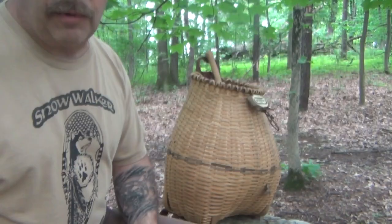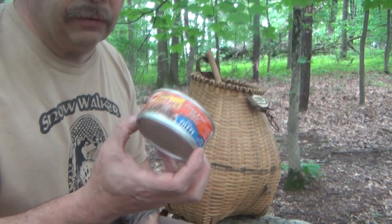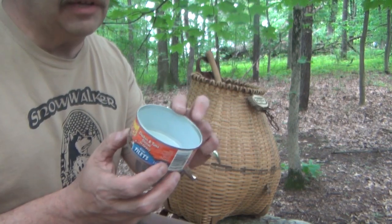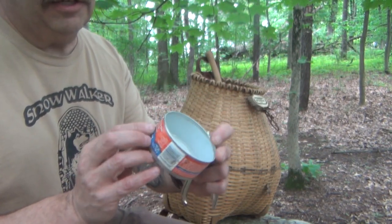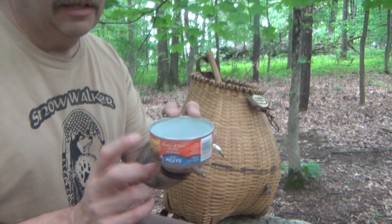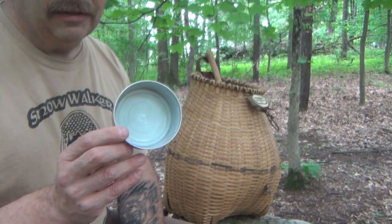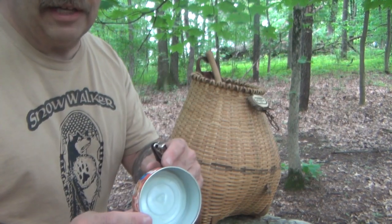What do we need for this project? Very simply, an empty can of cat food. Nothing really special about that. You can use any brand that you like — chicken and tuna dinner in gravy. Clean it out; we don't want cat food in the stove. Then we're going to take the label off.